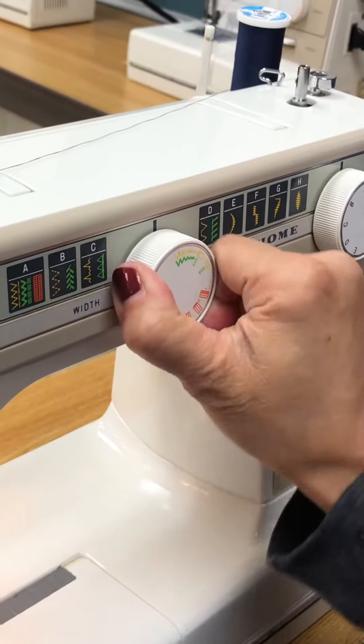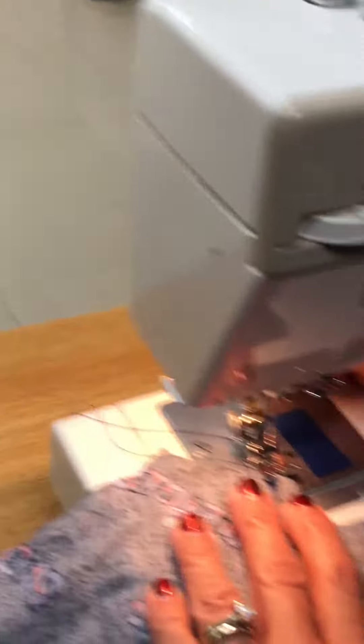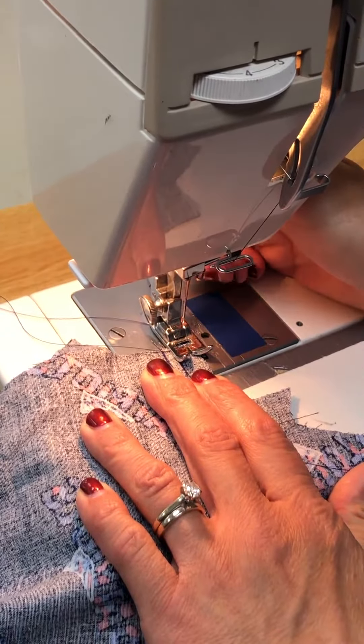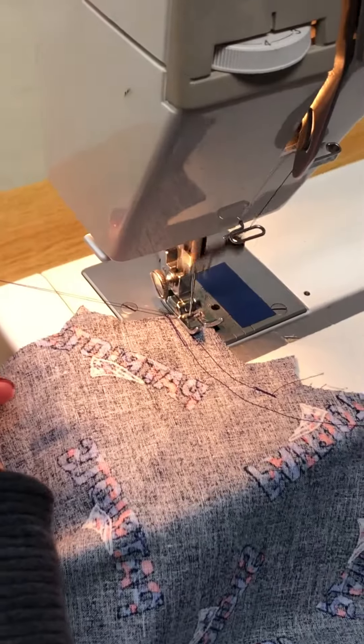We're going to turn this knob to the widest zigzag that we have. We're going to place the fabric underneath the presser foot, hold the two threads, turn the wheel, and focus on this.